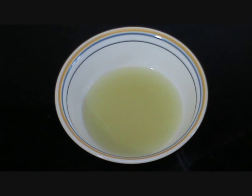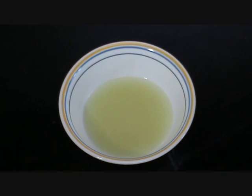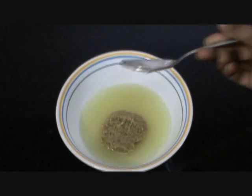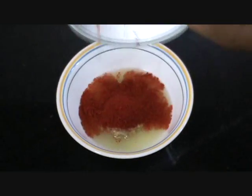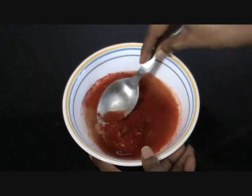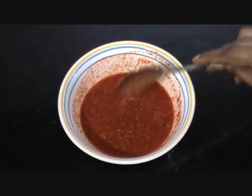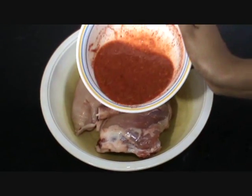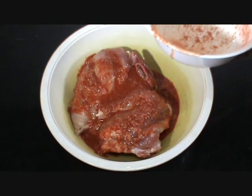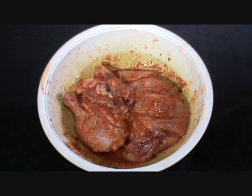Marinating chicken is a 2-step process. For the first marinade, we will take the lemon juice and add half the ginger garlic paste into it, then add the whole of the paprika powder and about 1 tsp of salt, and mix them all very well. Now our first marinade is ready. Add the marinade into the chicken and apply it all over very nicely. After applying the marination on the chicken, leave it for about 15 minutes for the marinade to soak in.